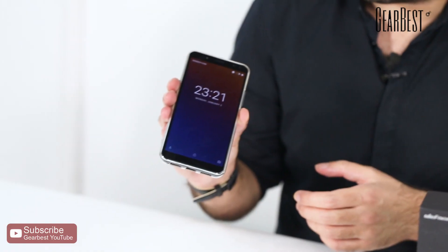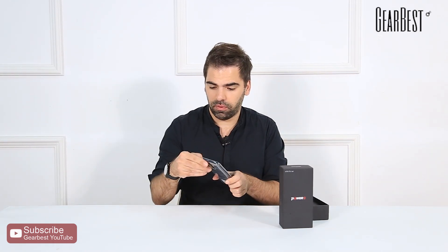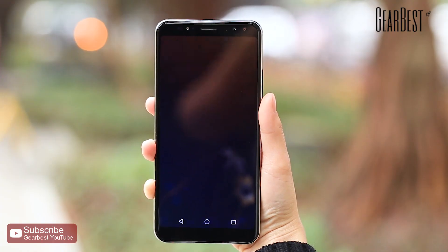This is the Ulefone Power 3 right here. It has a 6-inch full HD display, and by the way it comes with a free protective case — it's included, which is a nice extra if you want to keep your smartphone well protected.